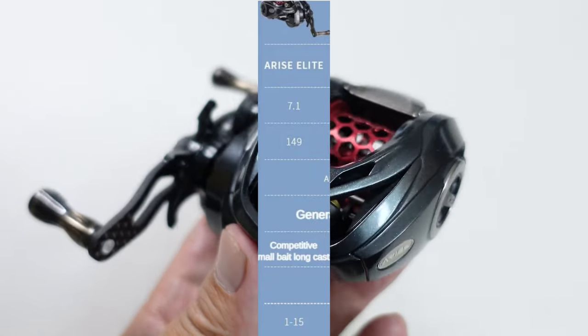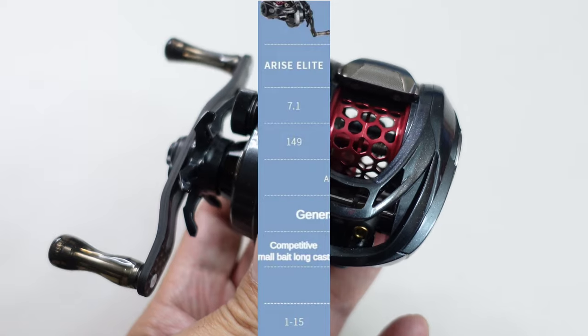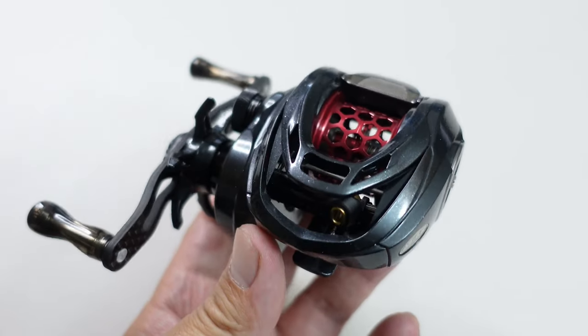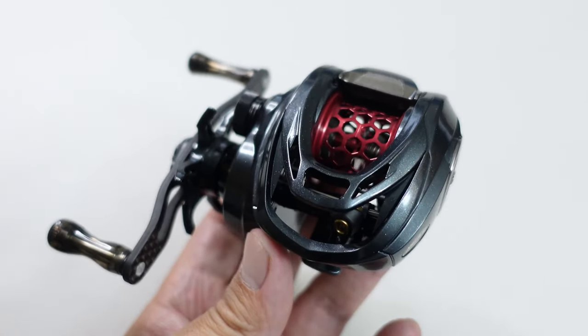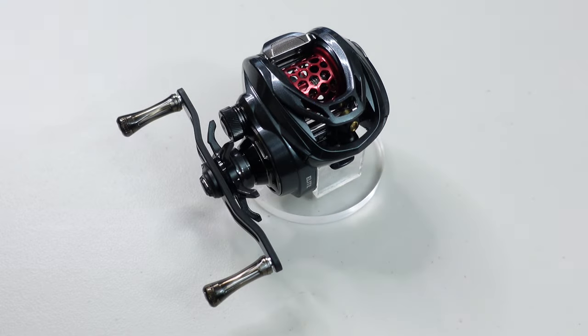Hybo says this reel is made for long casting, so the bigger spool definitely helps. They also claim it can cast down to one gram, so we'll have to see about that.